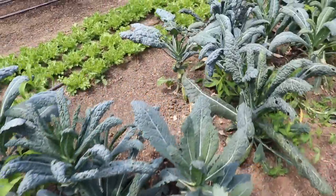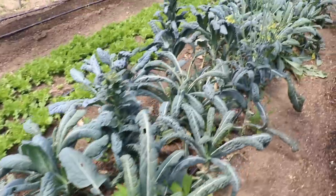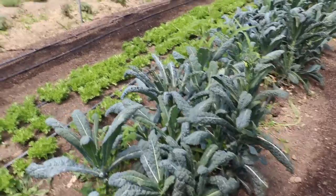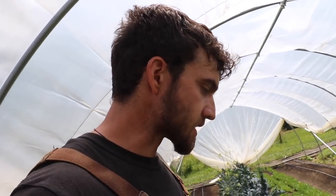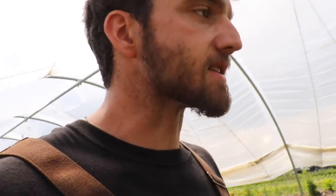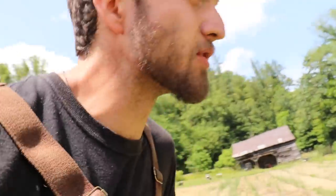We've got some lacinato — aka dino — kale finishing up. This was planted out in the winter and we've been picking from it every week for the past month and a half, selling it for $2 a bunch, which is the going rate. It's probably generating about $50 a week and we've been harvesting for seven or eight weeks. It's not a quick get-it-in get-it-out crop, but it's consistent and easy to add. Kale is kind of always in demand — it's a common item people know what to do with, so it's an easy sell. If you're really limited on space, though, it might be one to hold off on.